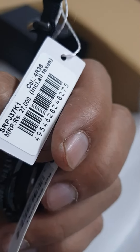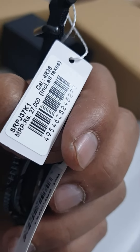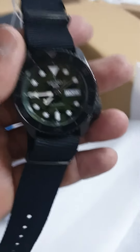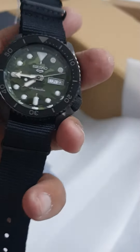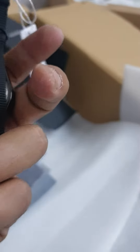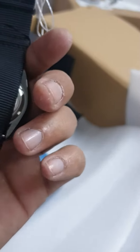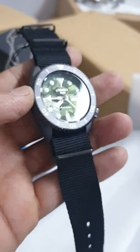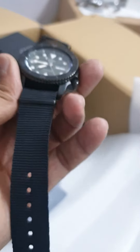The price of this watch is 27,000 MRP. Model number is SRPJ37K1. It has 2 years international warranty — warranty covers only the mechanism part. For warranty, you will get the warranty card with dealer sign and stamp, and you can avail the warranty at any authorized dealer.